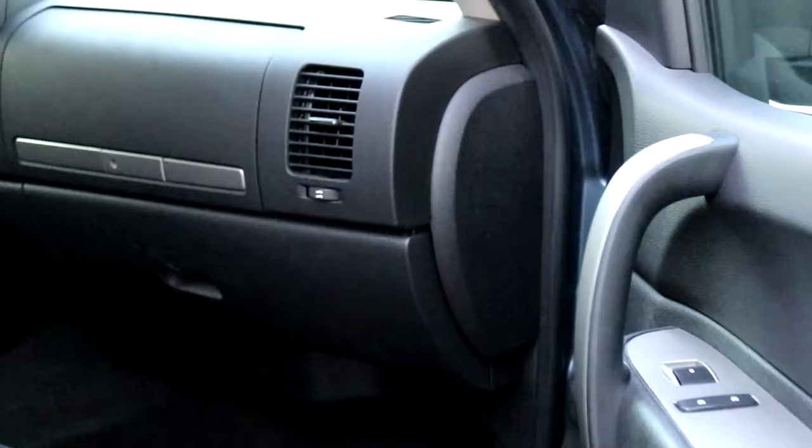We got three fuse boxes on this truck. That is crazy, man — the amount of computers they put in these. This truck is not even a maxed out package, so I can't even imagine how many fuses a High Country package has or something.